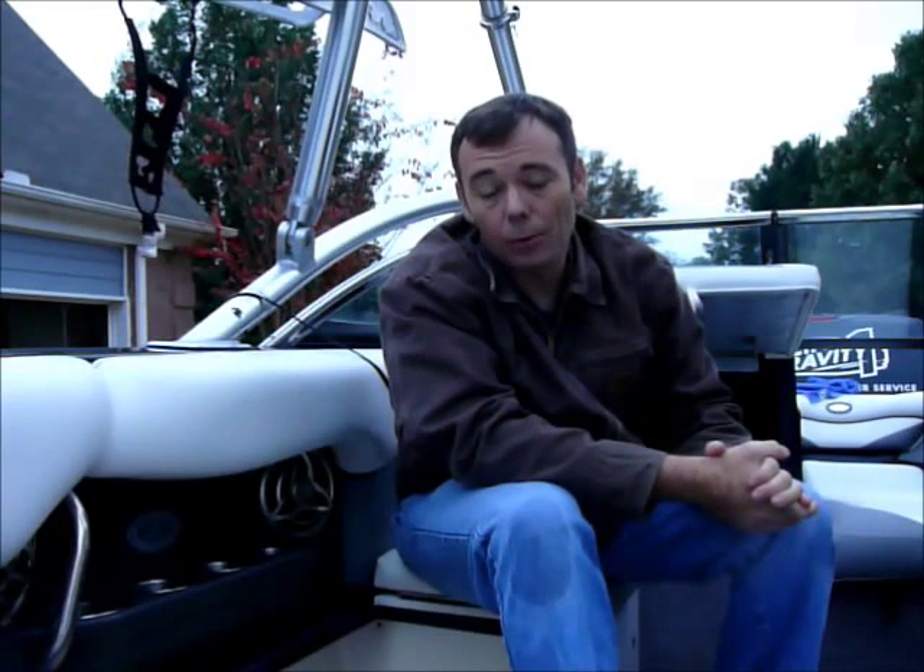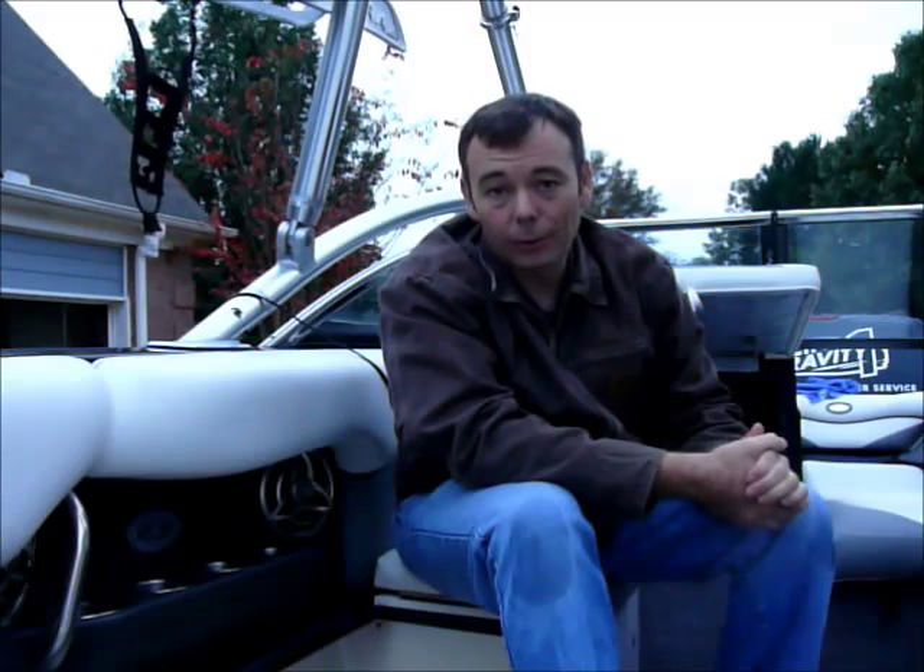What's up guys? Brad Slakins here with Specific Gravity One. I wanted to talk to you today about my ballast system on this 2008 Super Launch. The original ballast system that I had in this boat was pretty crummy — it didn't work very well.